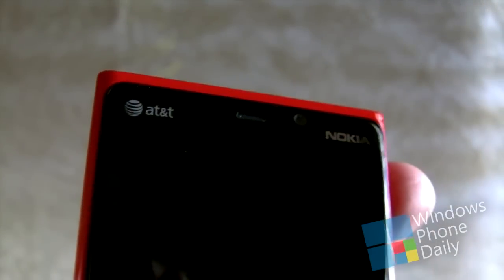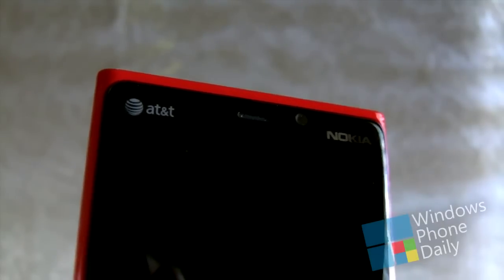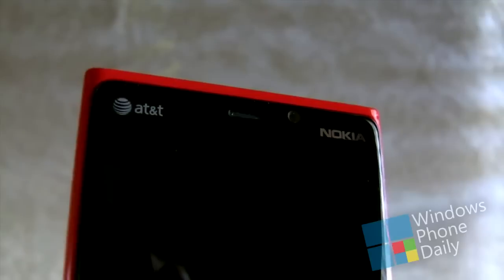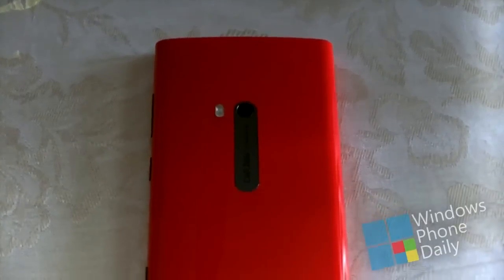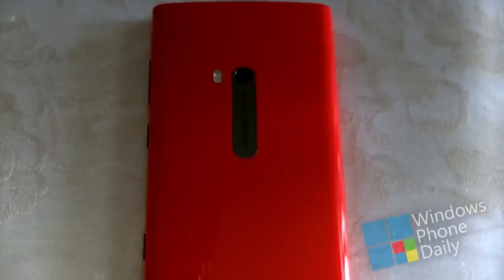Along the front of the device there is also a 1.2 megapixel front-facing camera, the earpiece, and a proximity sensor along with the usual AT&T and Nokia logos. Along the back of the device there is Nokia's 8.7 megapixel PureView rear-facing camera with an LED flash, and going down a little bit more you can see the rest of the body, which in this case is a glossy red finish.